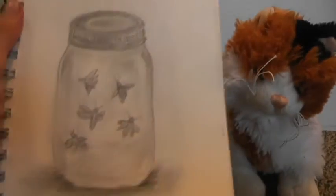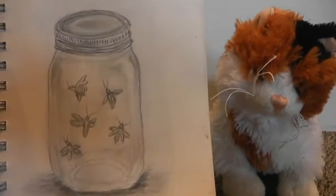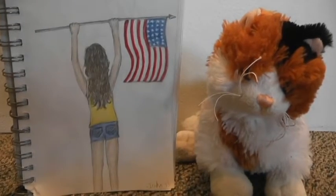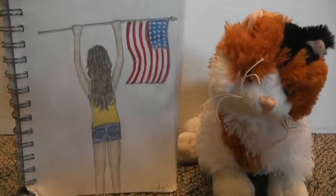Starting off, we have this jar of fireflies, which I actually did last month but then forgot to show. Then we have this girl holding up an American flag for the 4th of July.